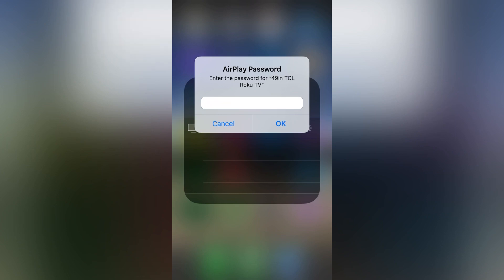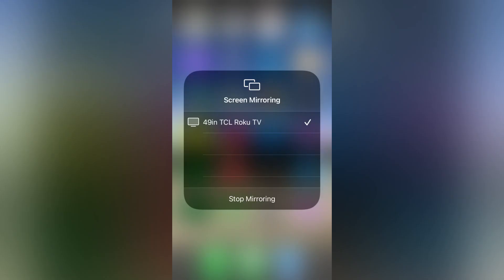I ran into a little bit of trouble because it wouldn't let me screen record at the same time as doing screen mirroring. Anyway, once you get the check mark, your devices are synced up and you'll be able to watch whatever's on your phone on your big screen TV. Have fun using all your apps, listening to music, or playing games from your phone all on your television.